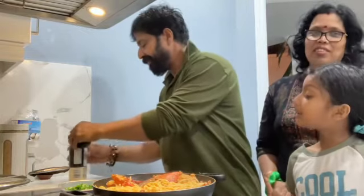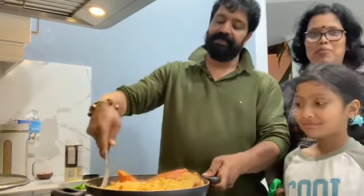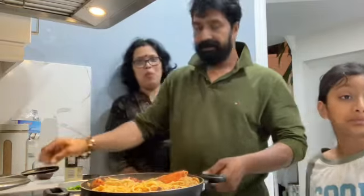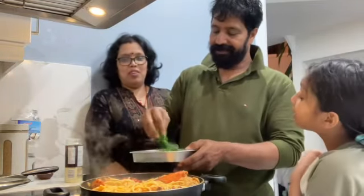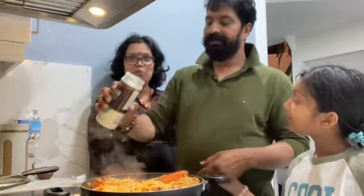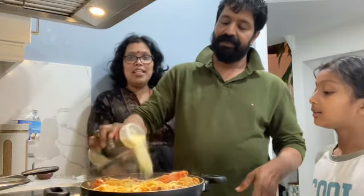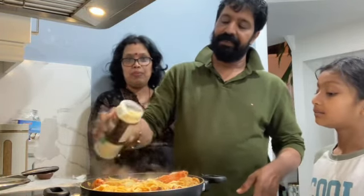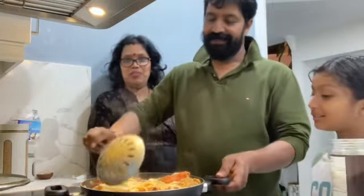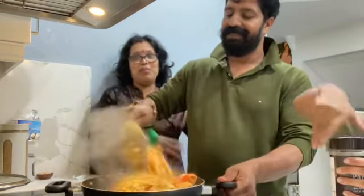Can I add the parmesan? That looks good. I'll add a little bit. You can add cheese — a little bit. It will taste it. Or put a cheese of your type, whatever. Do you want to add a little bit? I'll add a little bit and mix it up.